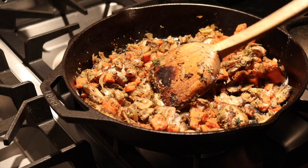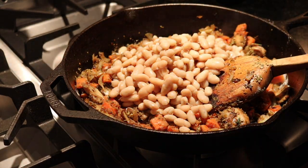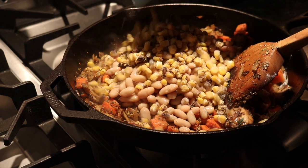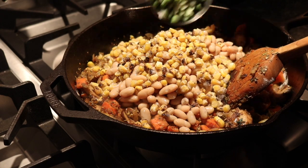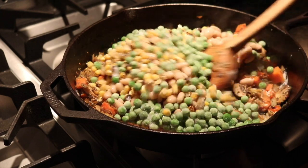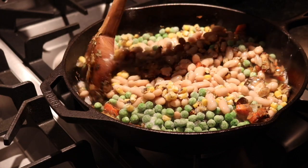Now it's time to add two cans of cannellini beans to your pot, one cup of corn, and one cup of peas. Give that a stir.